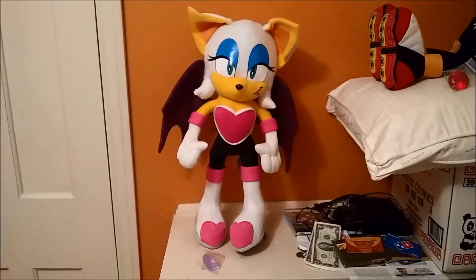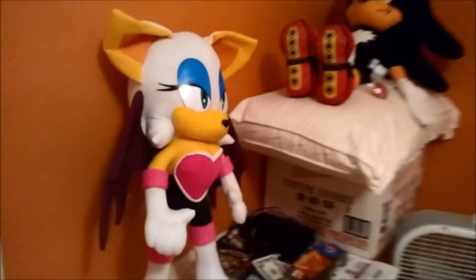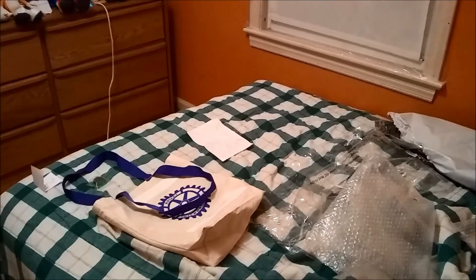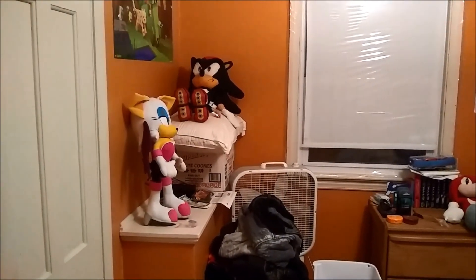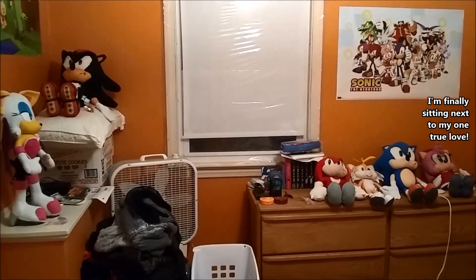There she is — the 21-inch Rouge the Bat plush from Great Eastern Entertainment. I am very happy that I now own this plush, and she is a great companion to the other five. Once again, I want to thank Tanner the seller for the amazing drawing of Sonic, which is over there on the bed. It's really good, I love it a lot, and I'm definitely keeping it. I'm also very happy with Rouge the Bat — she is really, really good. Thanks to Great Eastern Entertainment for that, and thank you everybody for watching this video. Please like, comment, and subscribe, and I will see you in my next video. Until then, peace out.